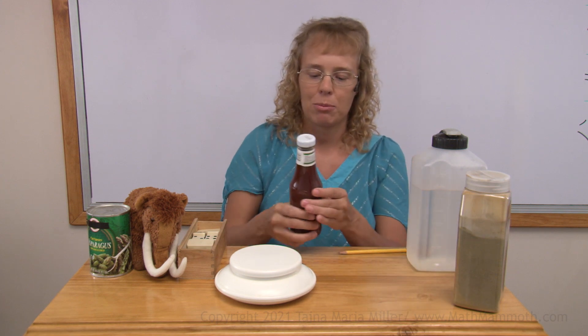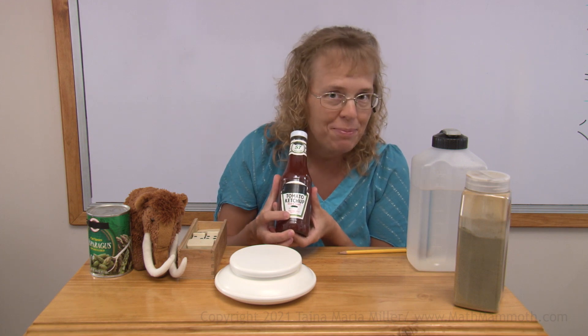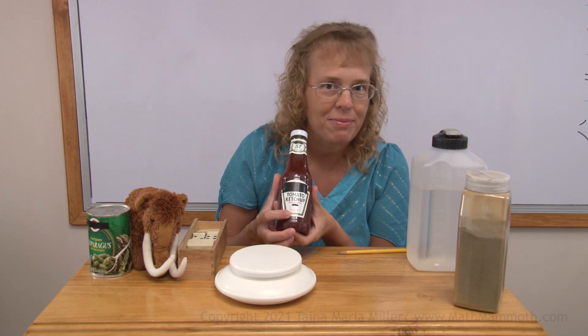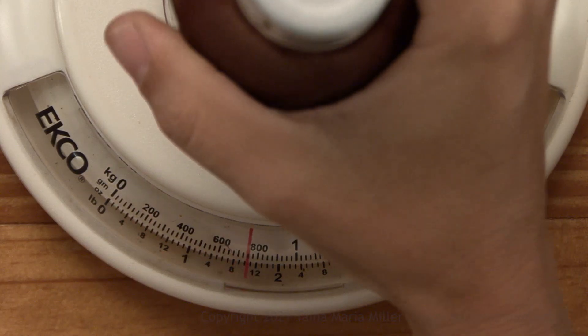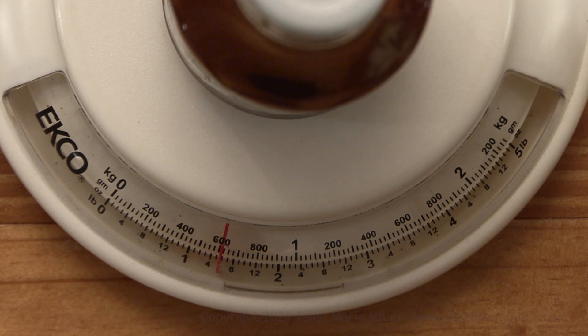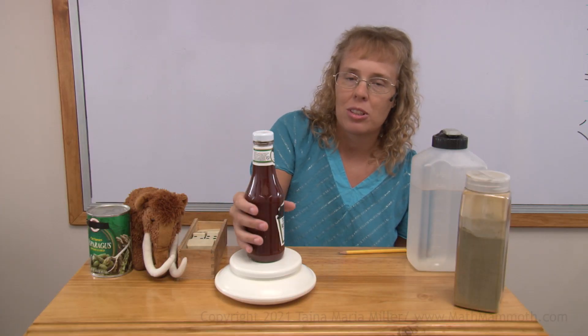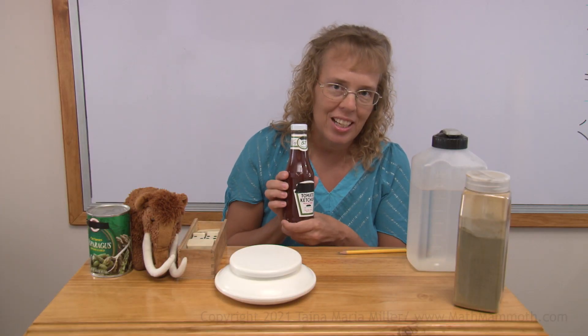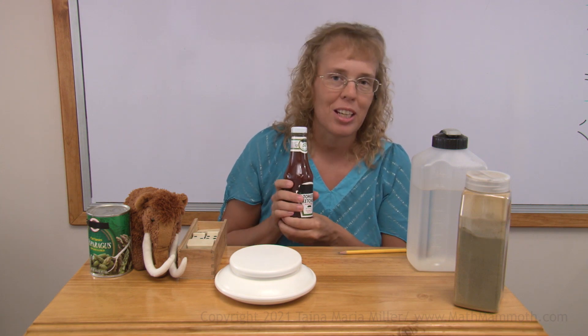For example, here I have some tomato ketchup. You can read at the bottom of the label: 14 ounces. I can also check that by weighing it right here. And it is more than that — it is one pound and almost six ounces. But that is because the 14 ounces is for the tomato ketchup inside, not for the glass. The glass and the tomato ketchup together weigh more than 14 ounces.